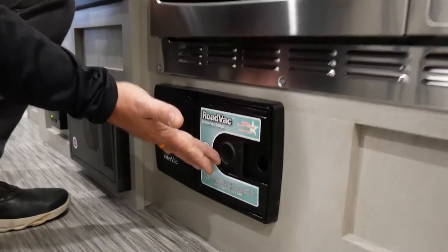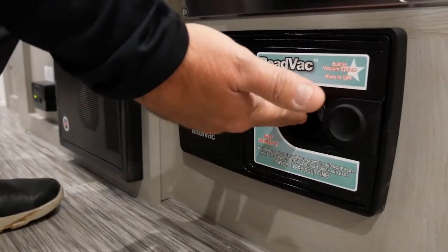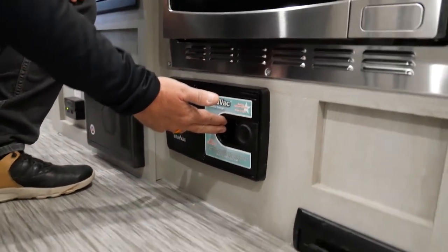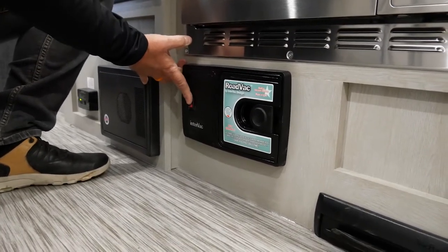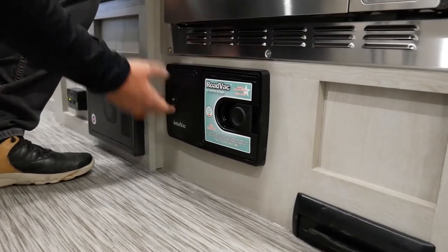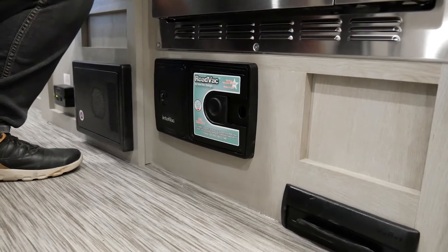What you're going to be able to do is slide over, put your hose here, and that hose is long enough to go throughout your coach. You're going to want to flip your switch on. You can then remove your hose when you're done cleaning and simply slide your cover closed.